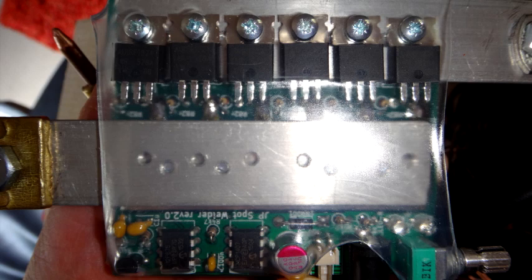Here's a close-up of the spot welder from Reba on the Endless Sphere forum. Search for spot welder and you should be able to find it, although I don't think he's making them anymore unfortunately.